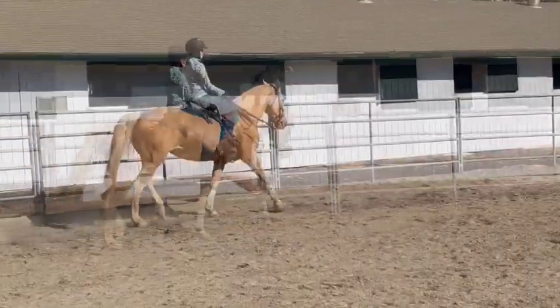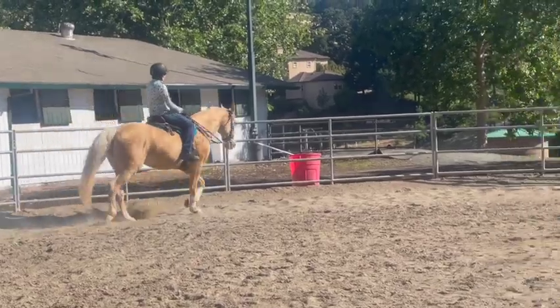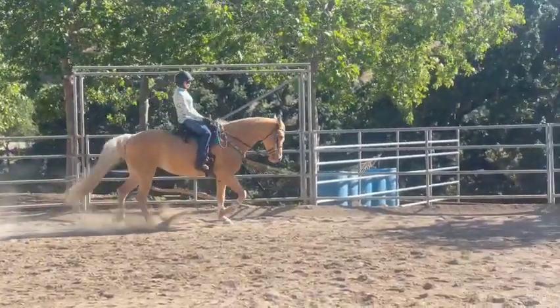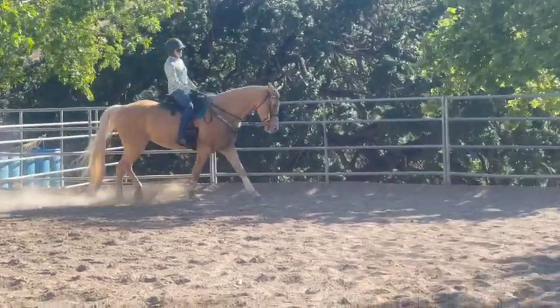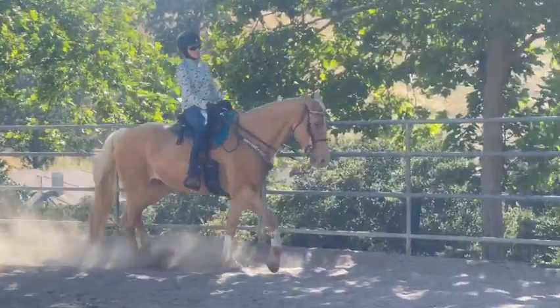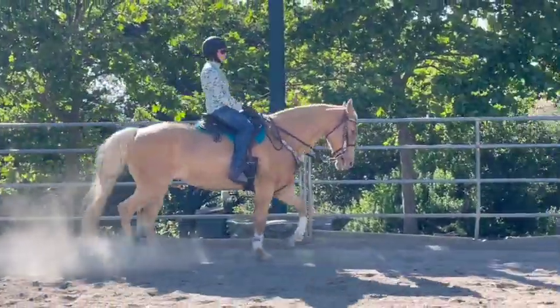This is a horse that was kind of step-paced and sometimes racking. Now she's doing very well with her foxtrot — she's got her head set better and she's just working on getting her gait smoother and faster. But yes, it looks very good. She's been practicing and she's done a great job.